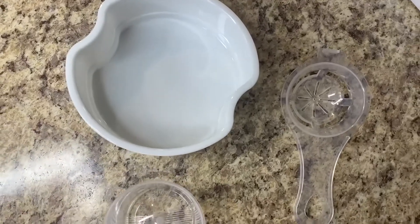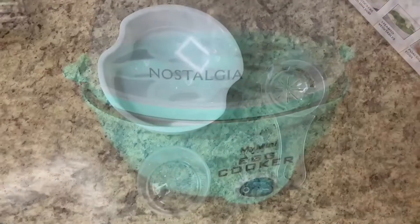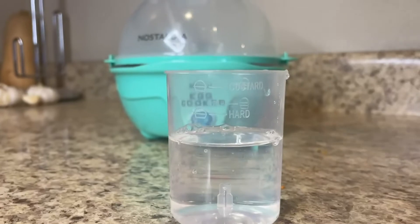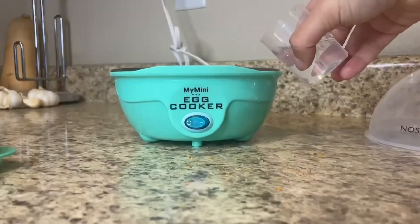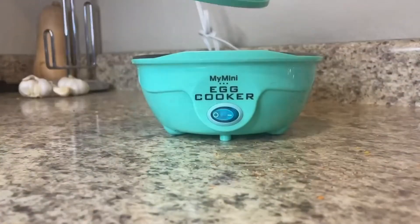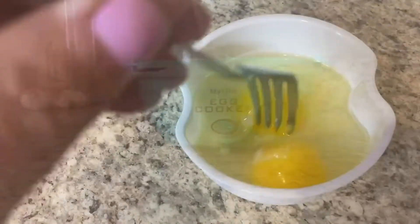Really there's only the on/off button and you choose what kind of egg you want to make. Here are the tools that come with it: you've got the egg separator tool, the stand for doing boiled eggs, and this little measuring cup for deciding what kind of egg you want — soft or hard. You also use that for making an omelet, which is what I'll be making in this video.